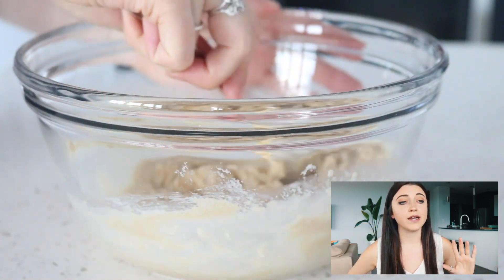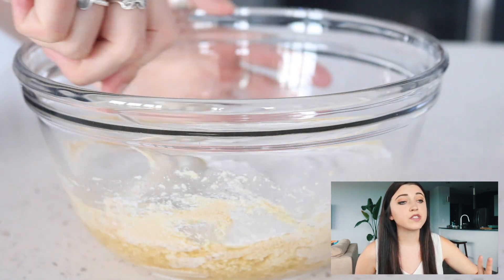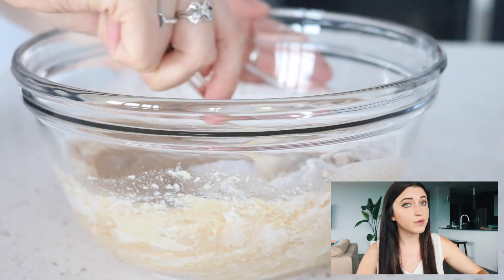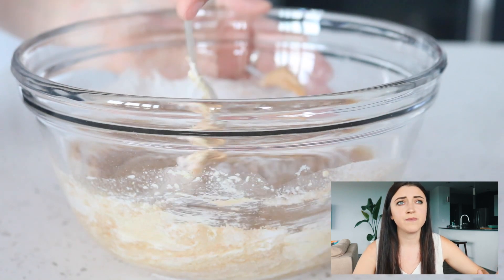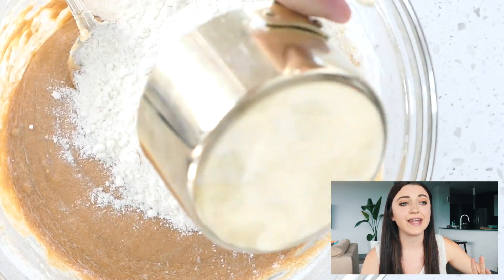I was looking on the PETA website and certain brands of pudding mix are actually vegan, so just make sure you read the ingredients. It's pretty easy to find — most grocery stores carry it. So you're just going to add that to the bowl and mix it together.